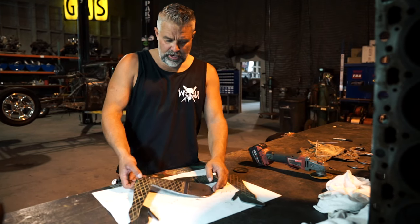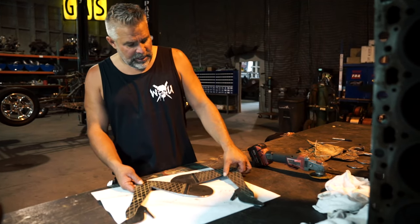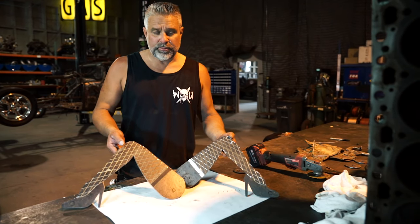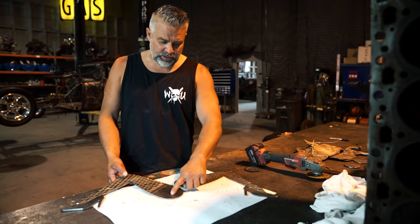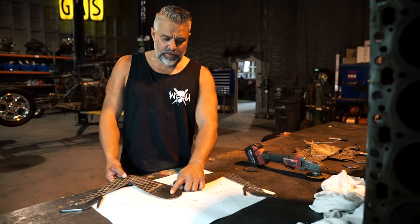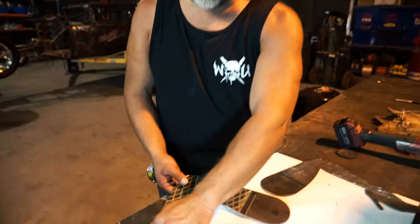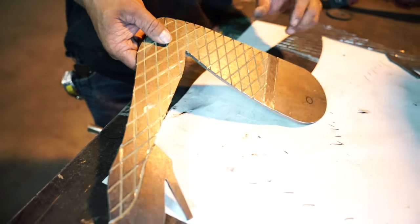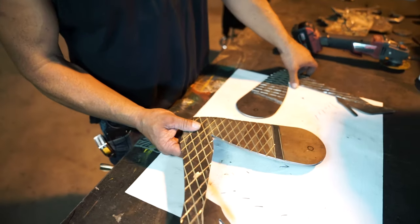So this right here is our lady legs that have been cut out with a plasma cutter and then spent a little time with the cutoff wheel to give them some detail. Now what I need to do is punch the holes in the ends right here where you're going to attach this to the frame of the car, and this will go to the front suspension. I'm going to punch these out really quick and then I'll show you how to assemble the torsion shock part.